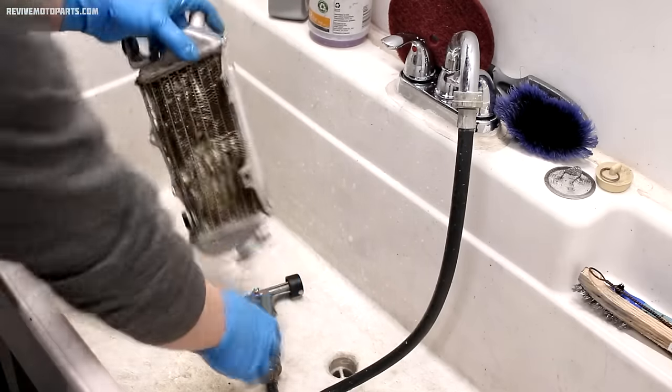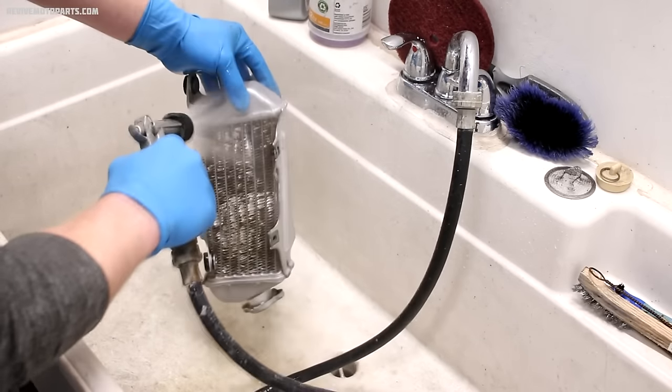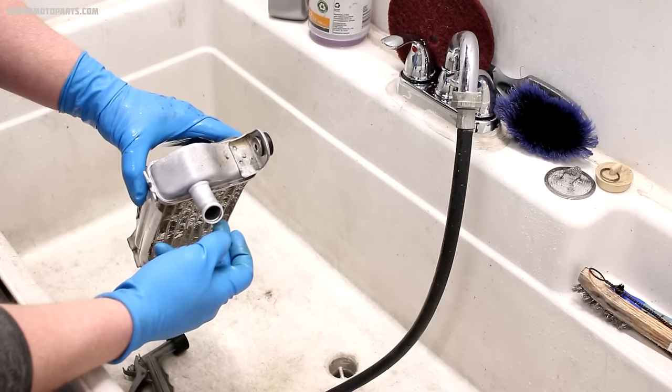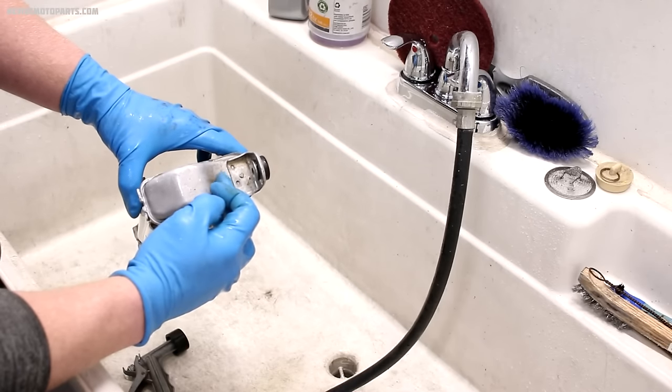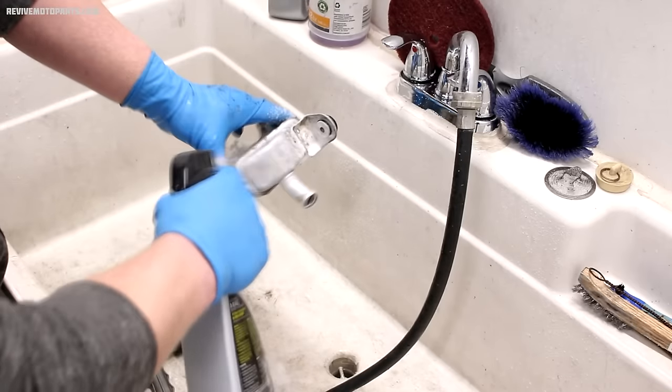After you've given it a good scrub, spray it off with water. You might notice after the first round there are some spots that didn't come out perfect, so you can just hit it again and they'll clean right up.